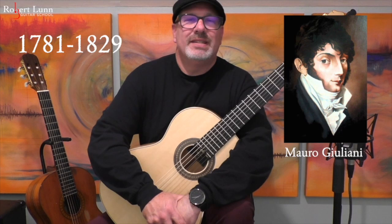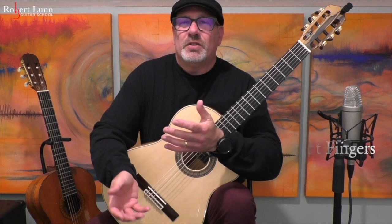This is a great piece. It makes use of pivot fingers, which is something I'll talk about when we get into the video.